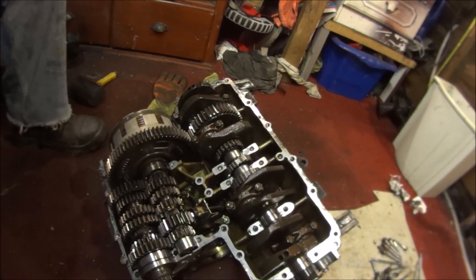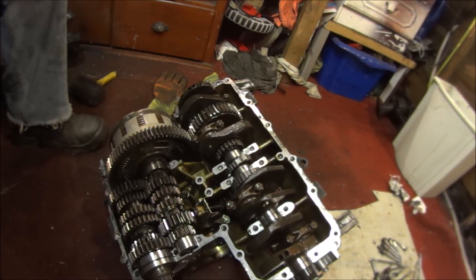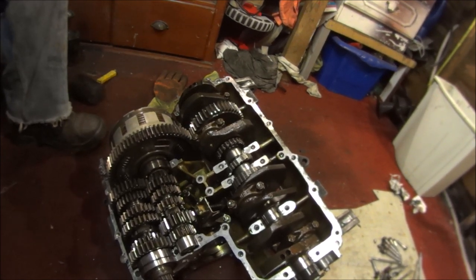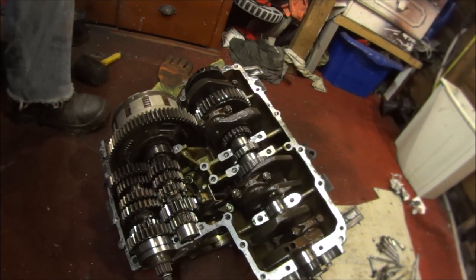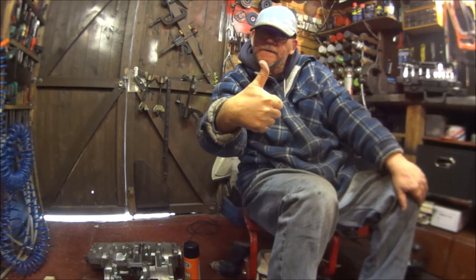Out of the two engines we'll be rebuilding one engine with all the good parts we can find. So without further ado, let's get on with it.